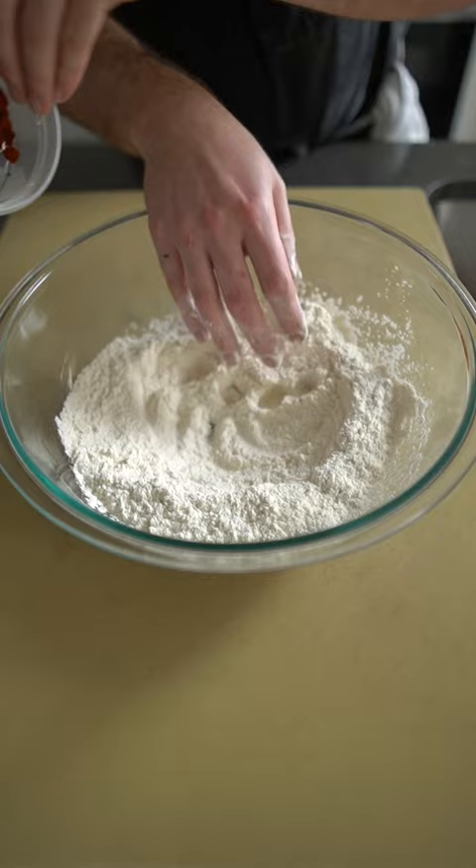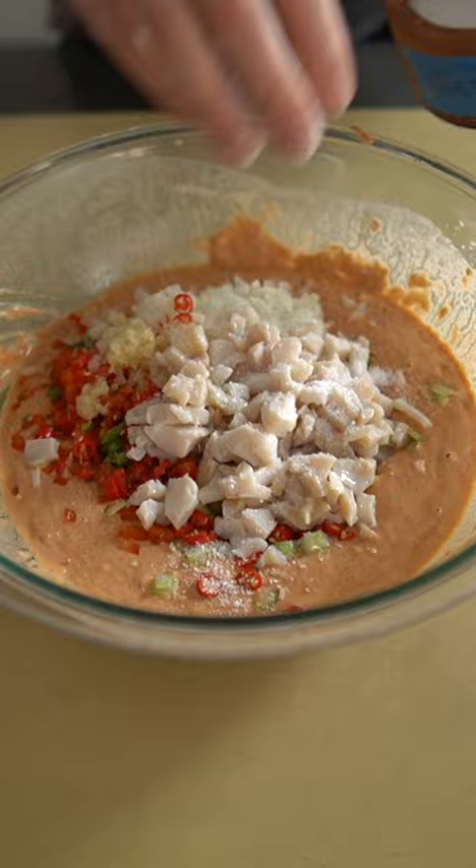Then it's in with all of our peppers, both spicy and mild, celery, onion, garlic, and our conch. Season that up with salt, and there you have it.